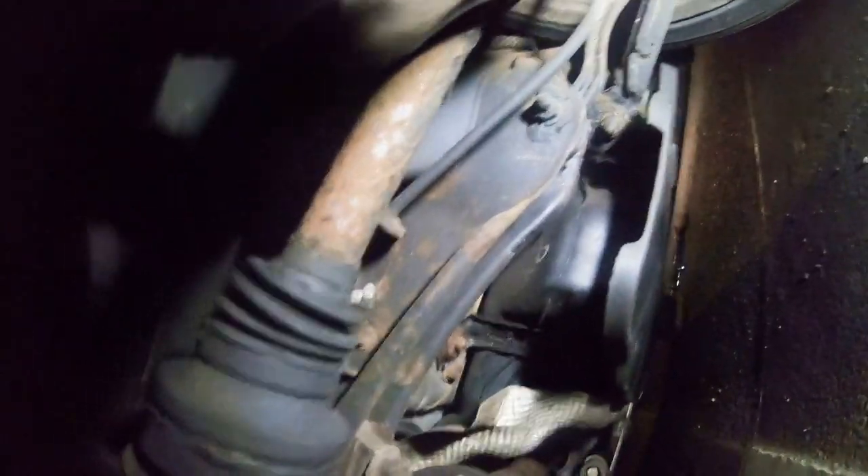I'll take a look at the other side. The other side's not too bad for corrosion there. There is a bit of corrosion there, but yeah, you can see that's what my problem is.